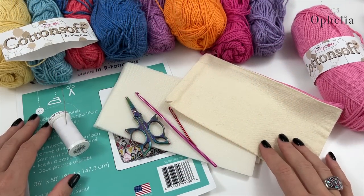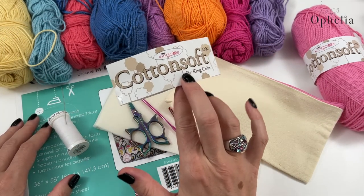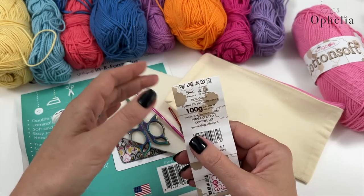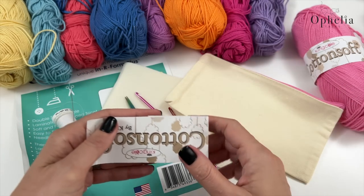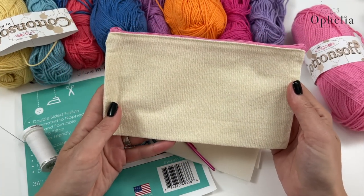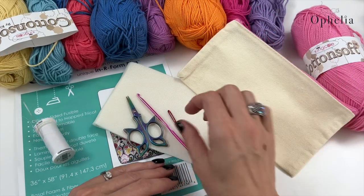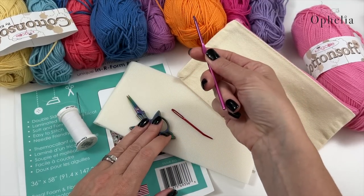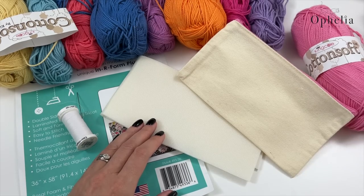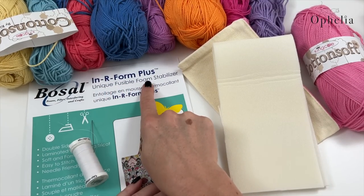So what do you need? Well, to start with you would need some of those bright and lovely cotton soft colours. This is King Cole cotton soft that I am using — all kinds of lovely bright colours, so choose whichever ones you want. It's 100% cotton and it's meant for a 4mm hook, so it's a DK yarn. I have my selection of colours here, and here I have one of those pre-made pencil cases which we're going to pimp up. I also have a darning needle, my hook — for DK I use a 3.5mm — and scissors. To make the pencil case stand up a bit I'm going to use some stabiliser; this is Bosal In-R-Form Plus, a foam stabiliser.